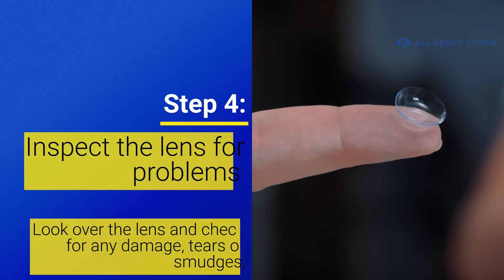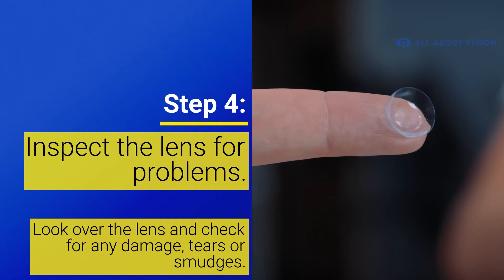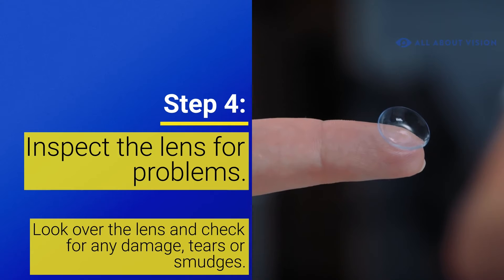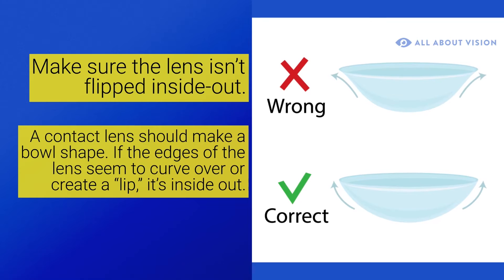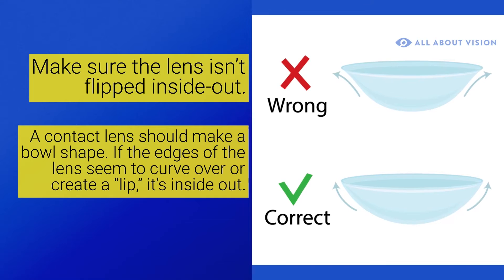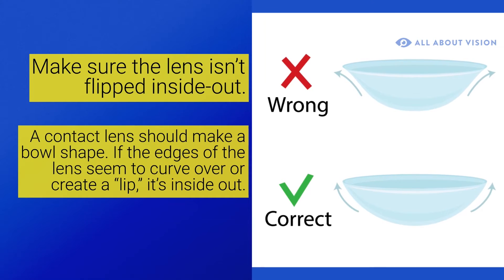Step 4. Inspect the lens for problems. Look over the lens and check for any damage, tears, or smudges. You should also use this time to make sure the lens isn't flipped inside out. A contact lens should make a perfect bowl shape. If the edges of the lens seem to curve over or create a lip, it's inside out. Simply reverse the lens to get it back to its normal shape.